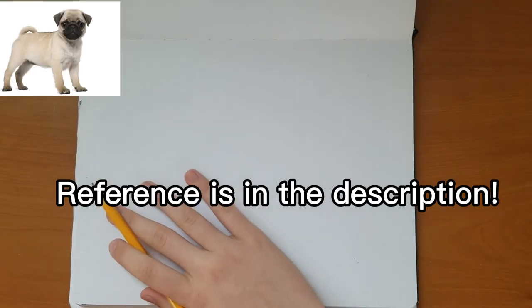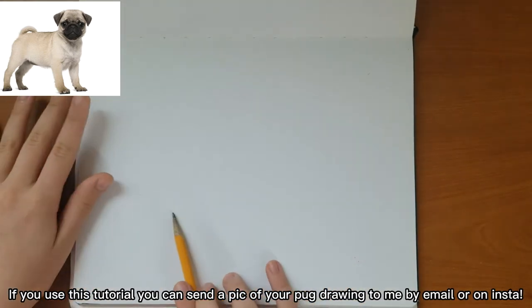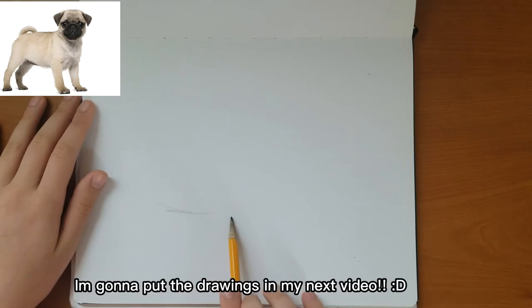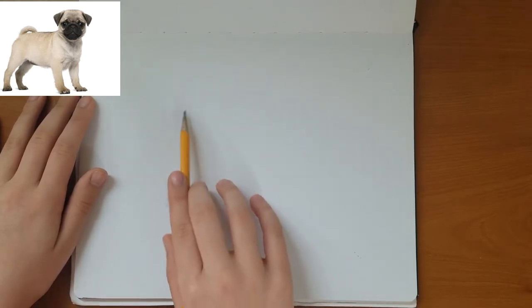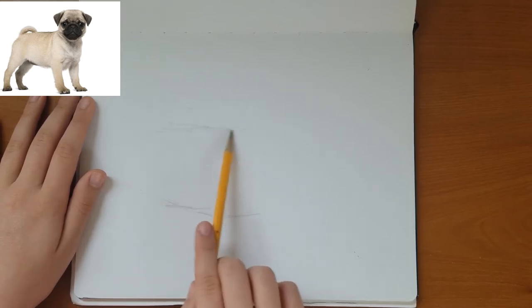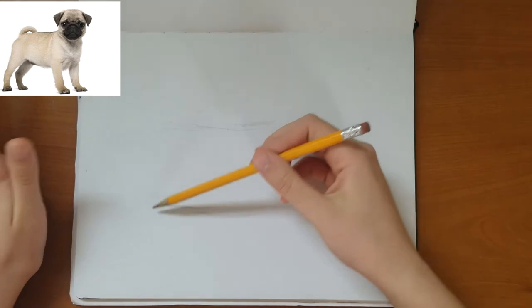The first step is we're just going to draw the bottom of the stomach and the top of the stomach, so we kind of know where everything is. Just estimate — it's like around here, around here. The top can be somewhere here; we might change it later depending on how it looks.